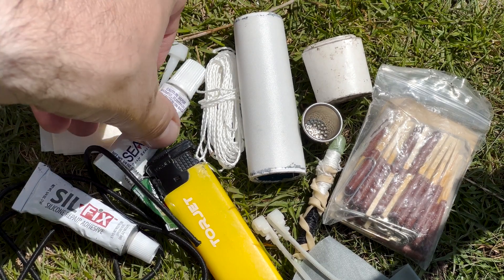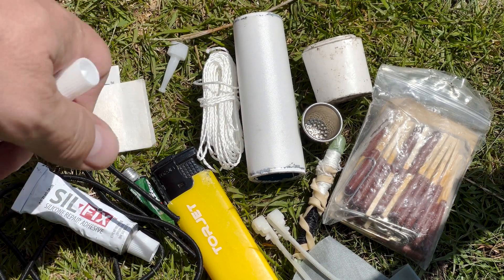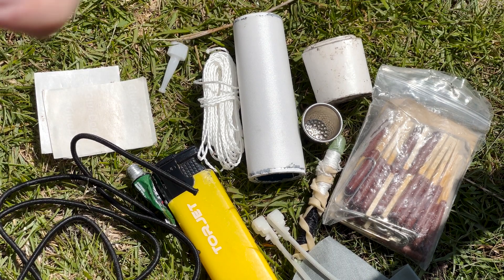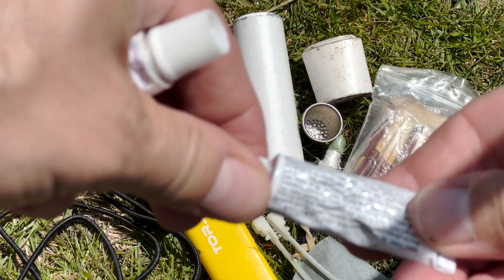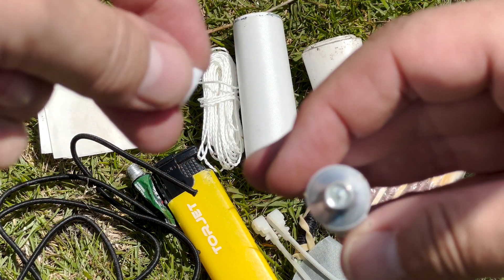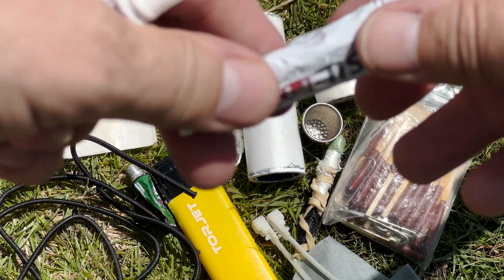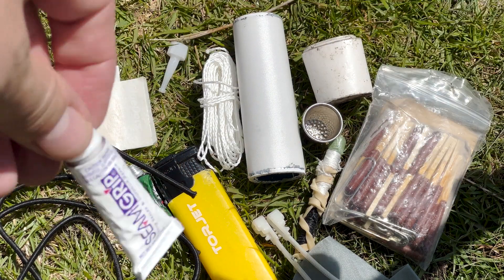We're just going to very quickly go through what's in my repair kit. None of this has ever been opened, so obviously if you open something just make sure that it's okay for maybe a year or so, but be prepared to replace items.